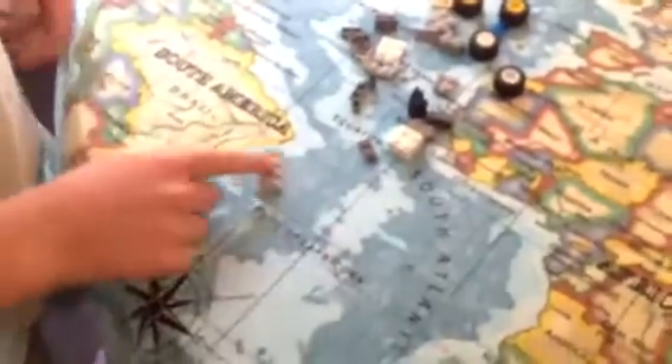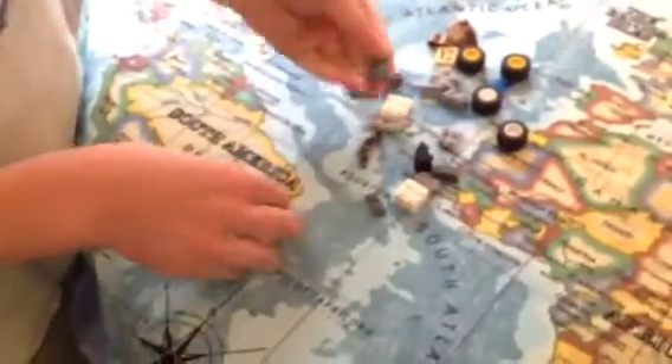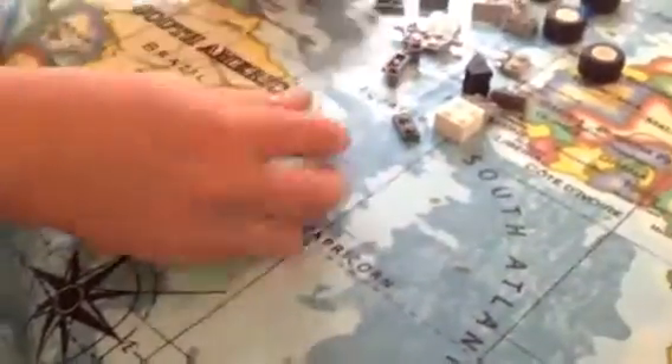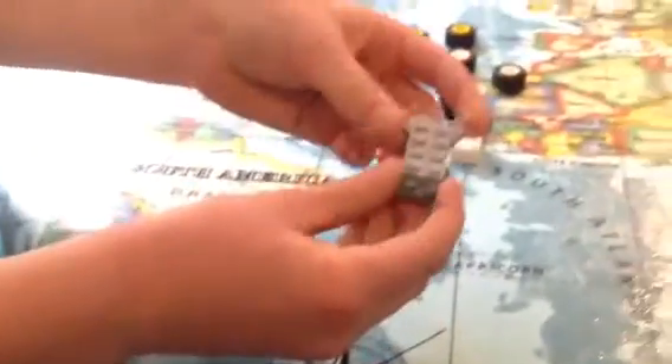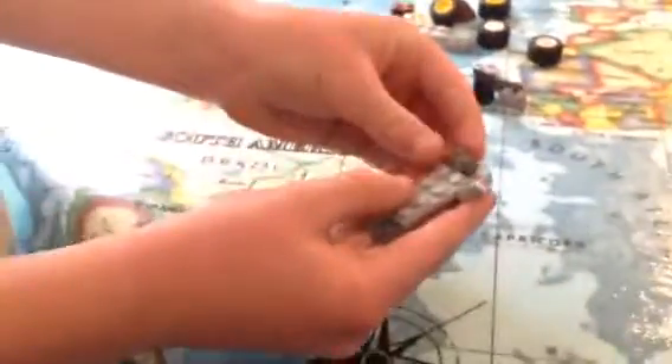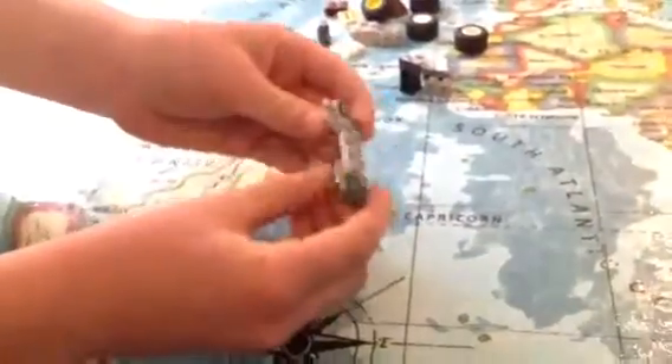Now we're gonna do the middle. You'll need one of these pieces and one of these pieces — so you need these two pieces — and you attach that just like that. And then you'll need this piece; attach it there just like that.